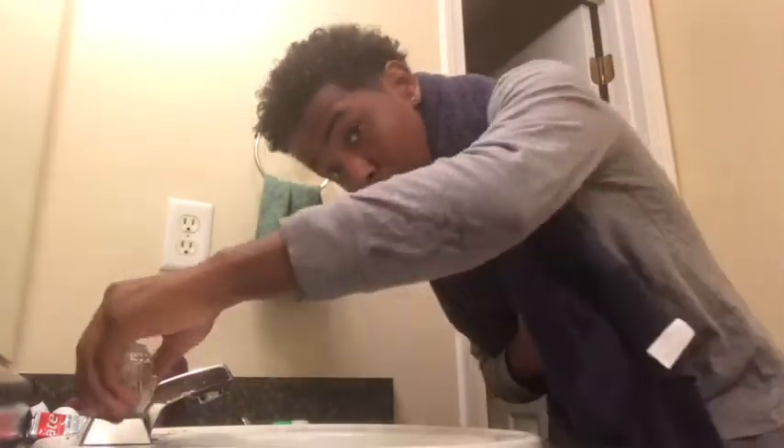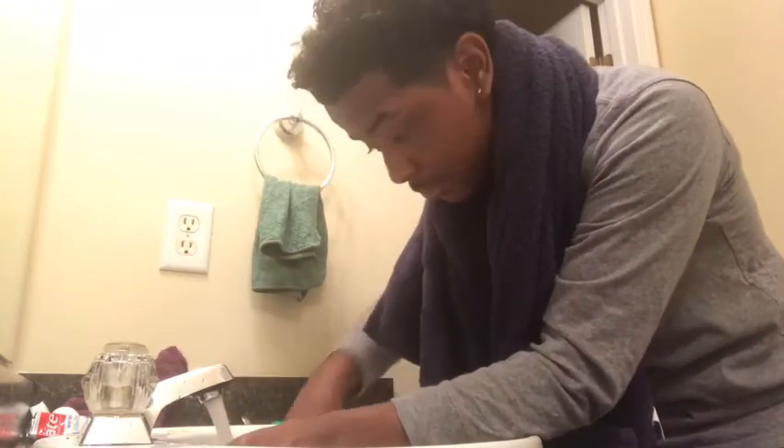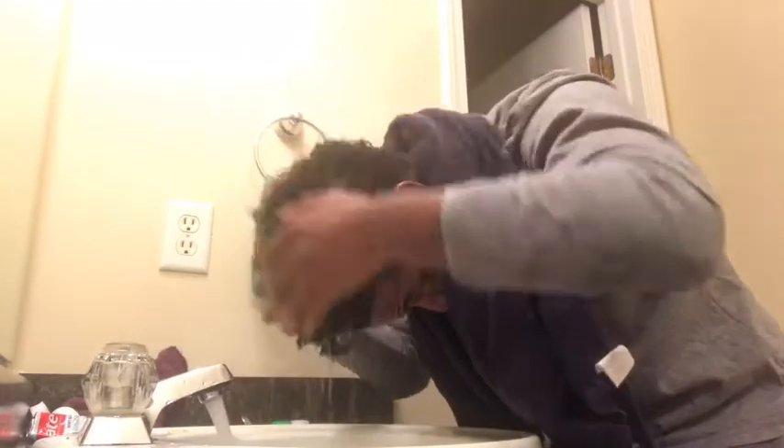Now that the five minutes is up, all I'm doing here is just washing that conditioner out of my hair.